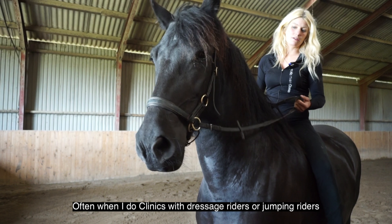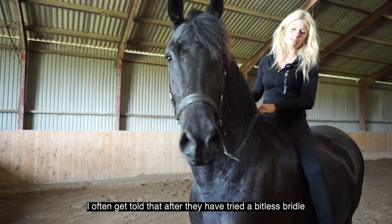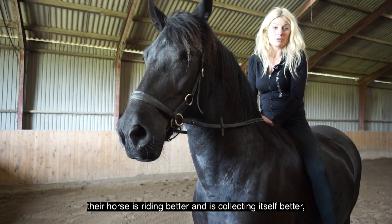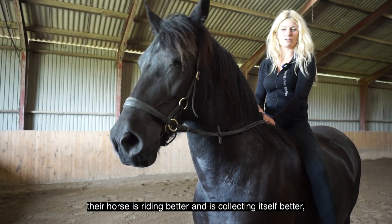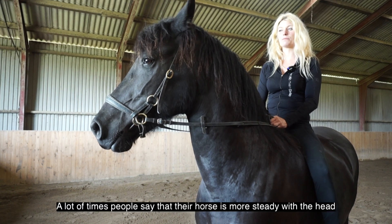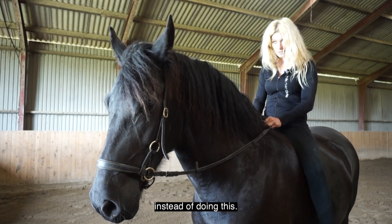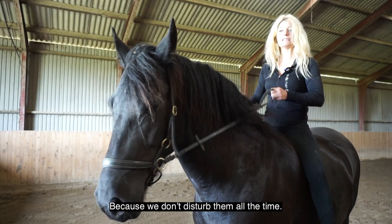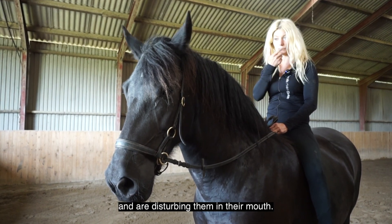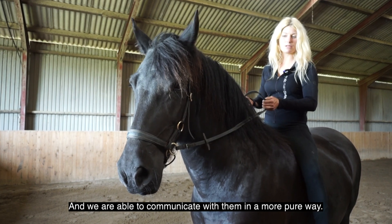Often when I do clinics with dressage riders or jumping riders, what I always get told after one of these clinics — where people get to try riding with a bitless bridle — is that their horse was riding better, collecting itself better, lifting up its back better, it was easier to stop, easier to back up. A lot of people say their horse was more steady with its head instead of tossing around all the time, because we don't disturb them in the mouth. Every time we do a little with our reins we are disturbing their movement pattern and their mouth. So we give them ease as soon as we don't have anything in their mouth, and we are able to communicate with them in a more pure way.